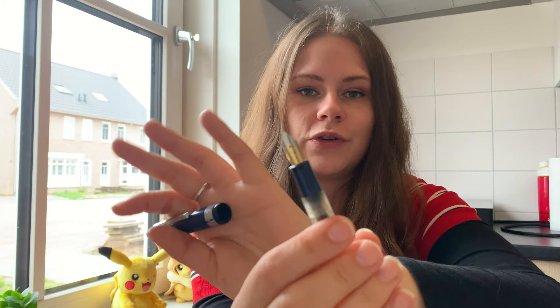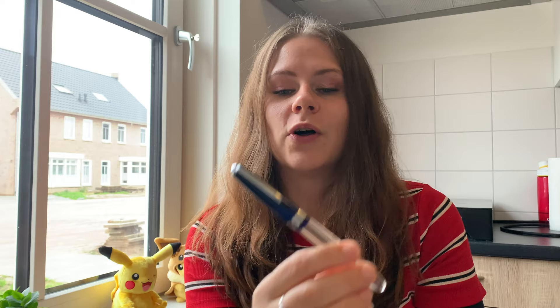Hi everyone! Today I want to film a first impressions video. A few weeks ago I received this pen which is a Wallady or Airmail 69T. I haven't inked this yet even though I've had it for a few weeks, and I kind of wanted to do that with you guys on video to also share my first impressions of this pen.